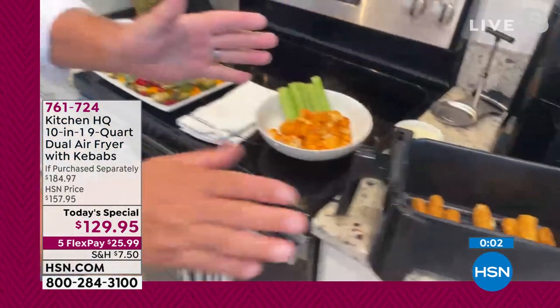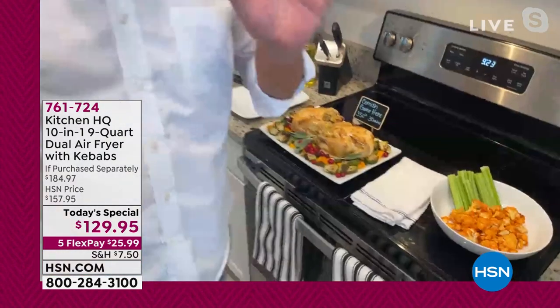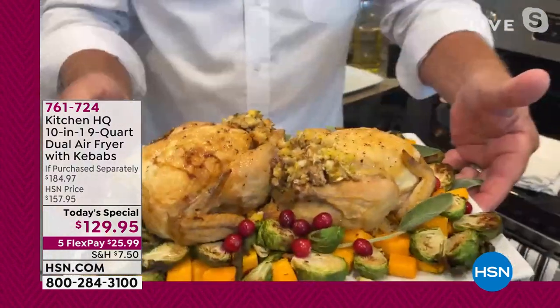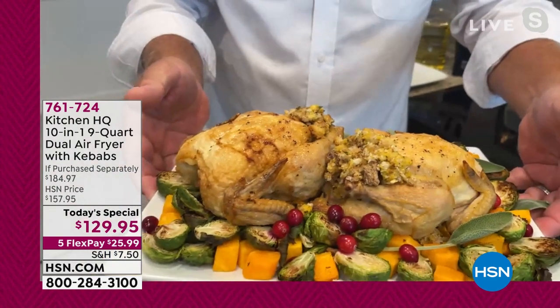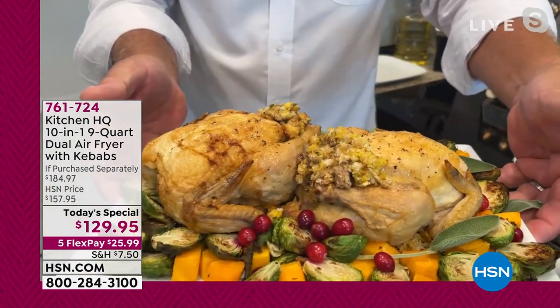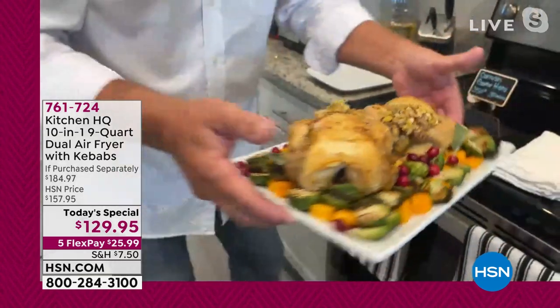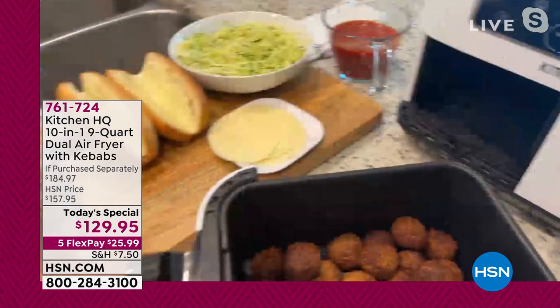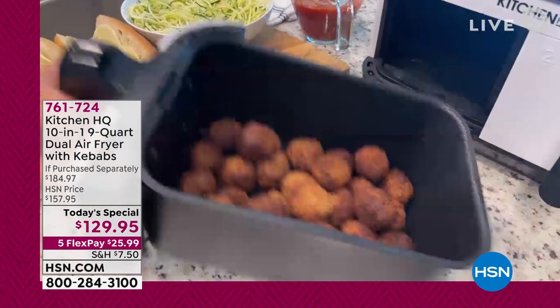You don't have to be a professional chef to use an air fryer. Look at this — your holiday dinner done on your countertop. Here are a couple of game hens, stuffed beautifully for the holidays. Individualize your cooking with the two sides in the machine. Meatballs — easy for your pasta dishes. Look at that, these meatballs are absolutely perfect.